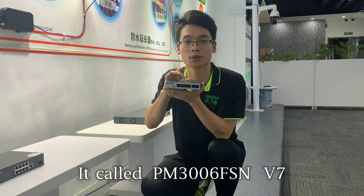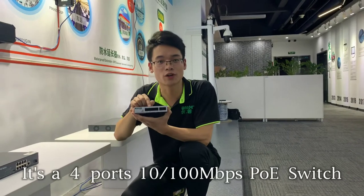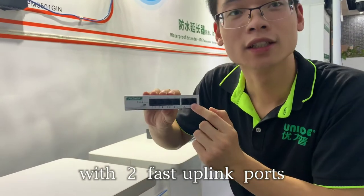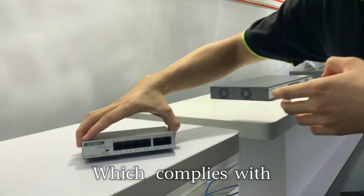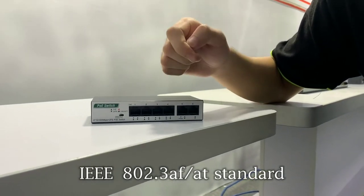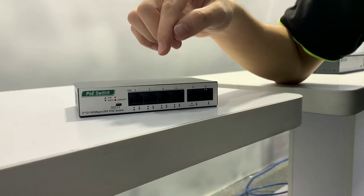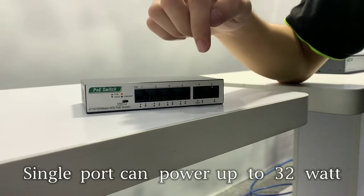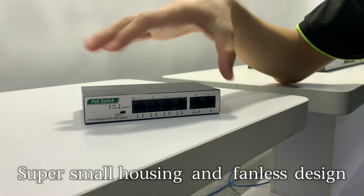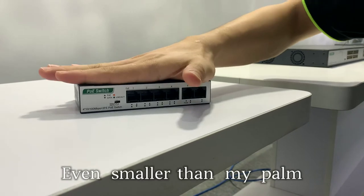It's called PM3006-FSN-V7. It's a 4-port 100 Mbps PoE switch with 2 fast uplink ports, which complies with 802.3AF/AT standard and has 60W PoE budget. Single port can be powered up to 32W. This new version combines a super small housing and fanless design — even smaller than my hand.